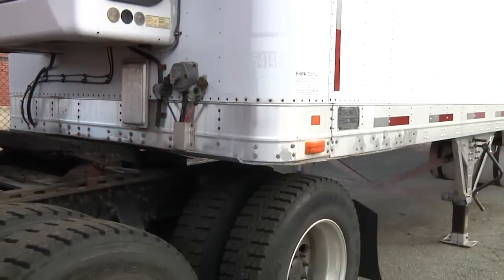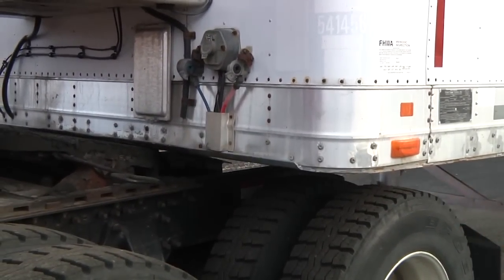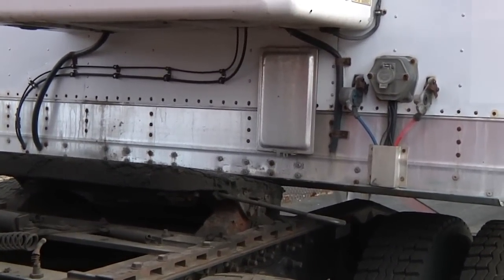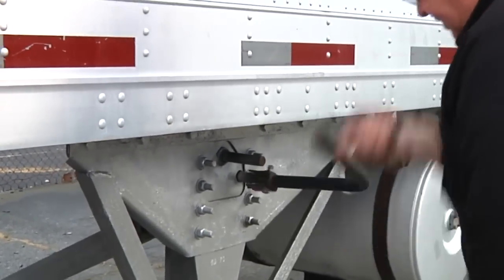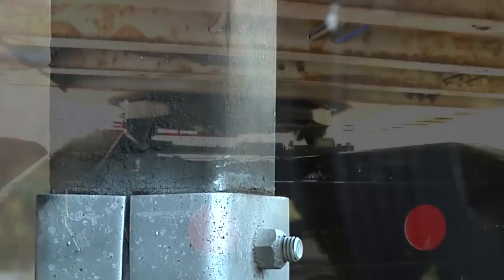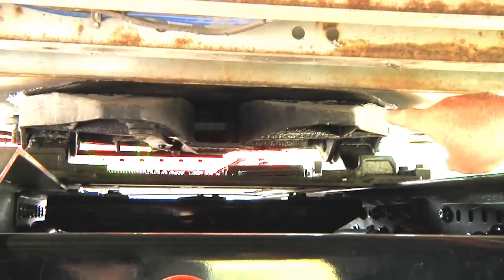I check the trailer height. It should be low enough that it will be raised slightly when the tractor backs under it. I will raise or lower the landing gear as needed. If it is too low the tractor may strike the trailer and damage the nose of the trailer, or if too high it may not couple properly. I check that the king pin and the fifth wheel are aligned by looking into the back of the fifth wheel.